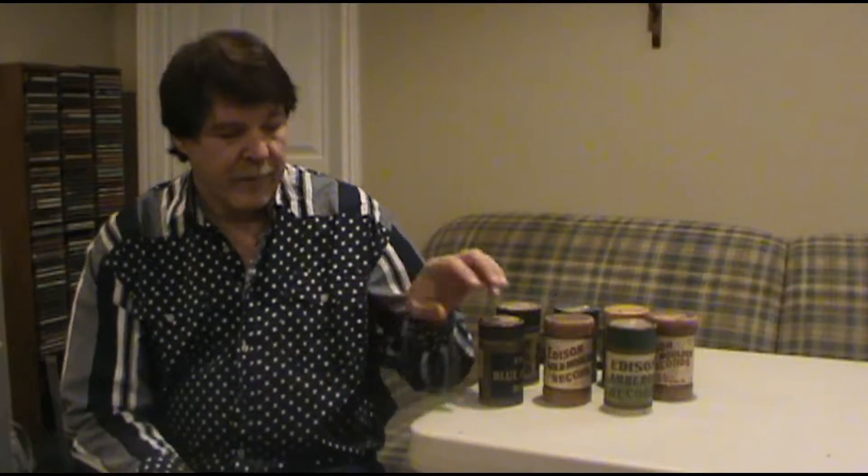In 1888, the Thomas Edison Company started manufacturing cylinder records. On cylinder records, there's one song per record. The cylinders come in cardboard tubes like this. The title of the song is not listed anywhere on these tubes, but the song is listed on the rim, printed onto the rim of the cylinder with the product ID as well.